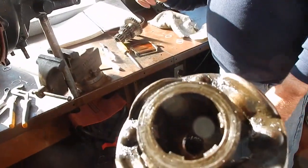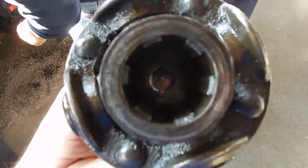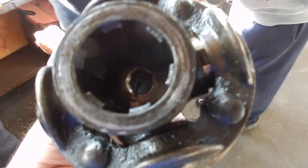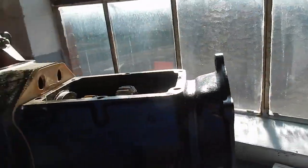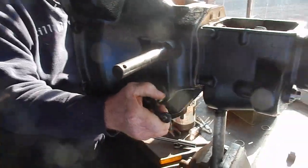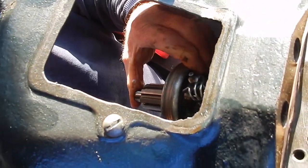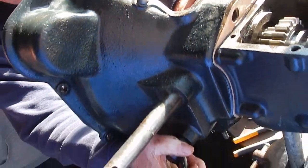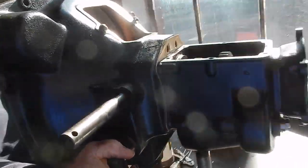This is a throw-out bearing — I've got a new throw-out bearing on here. This is your clutch component, so come around this side. This face goes against your pressure plate, or your pressure levers on the pressure plate, and that releases your clutch.